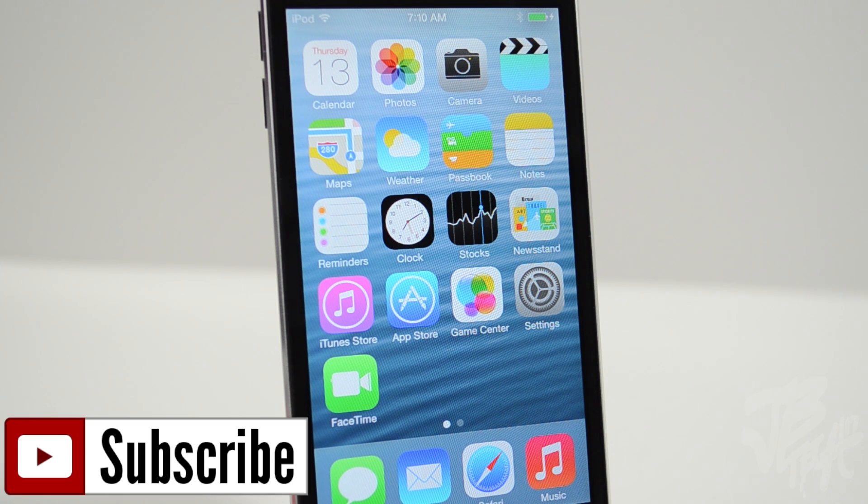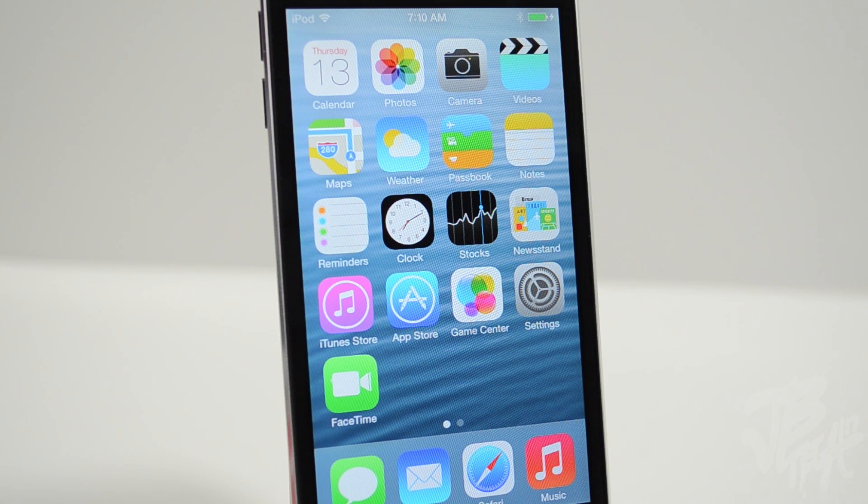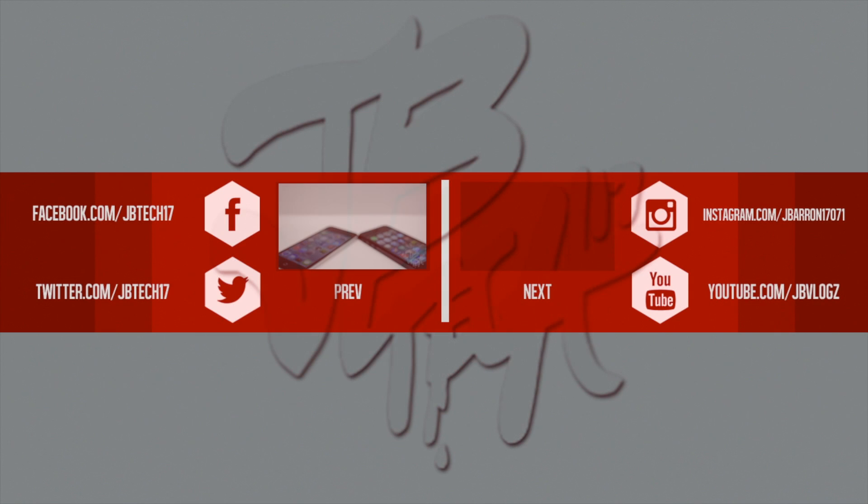If you feel like being awesome, go ahead and hit that Subscribe button so you'll be notified when I come out with all my latest videos and future videos on iOS 7. Also check out my previous videos on iOS 7 — I have quite a few. Anyway guys, thanks a lot for watching and I will catch you all on the next one. Peace!